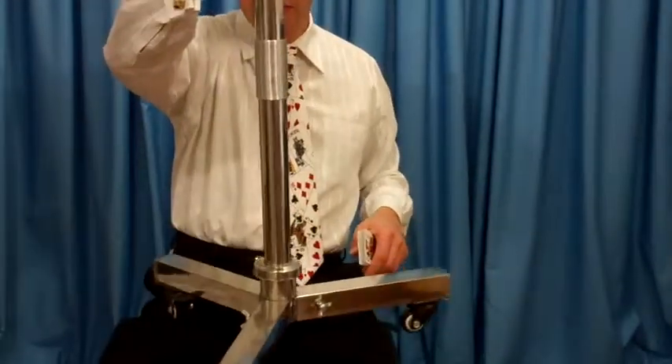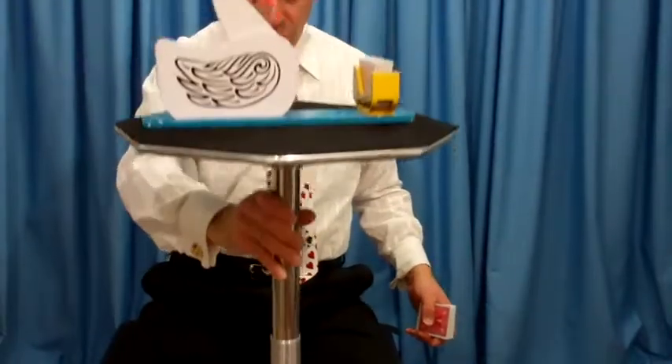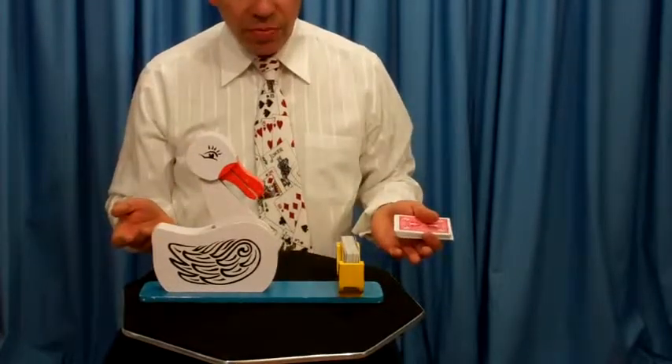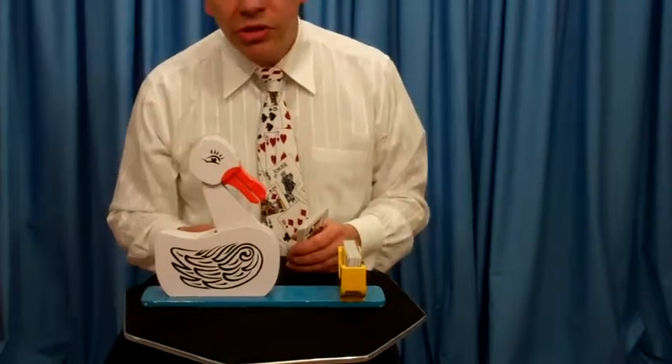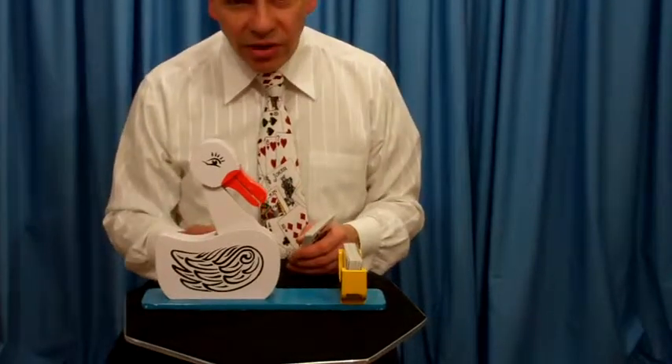For easy rolling right onto the stage. You have two locks on two of the wheels so it won't go rolling down a hill or off the stage. You could do your stage magic on this. I even use this at restaurants — I roll it up to the table, and now I don't have to move everybody's dinner out of the way to show them a trick.